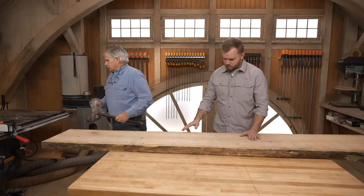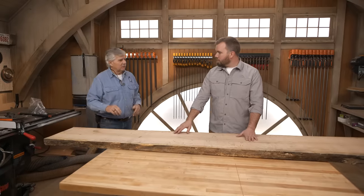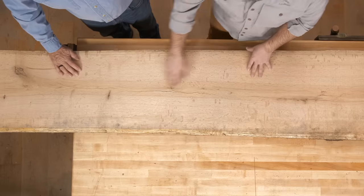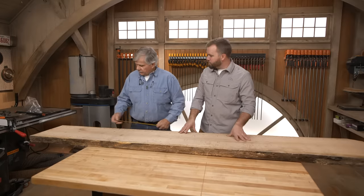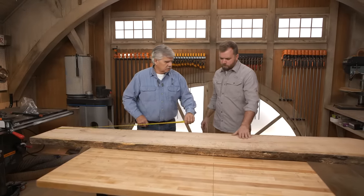That kit covers anywhere between 36 to 48, maybe 50 inches. Which end do you want? This end's pretty cool — it's got a nice check, a little bit of a knot here, some good character to it. So if we cut off a little bit extra and make this just over four feet, we'll cut it and mill it down.